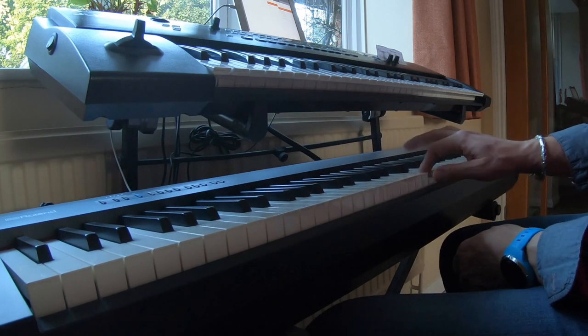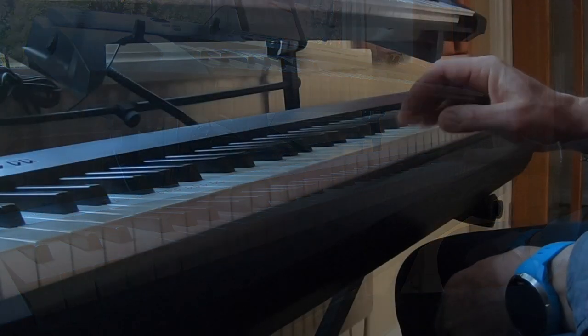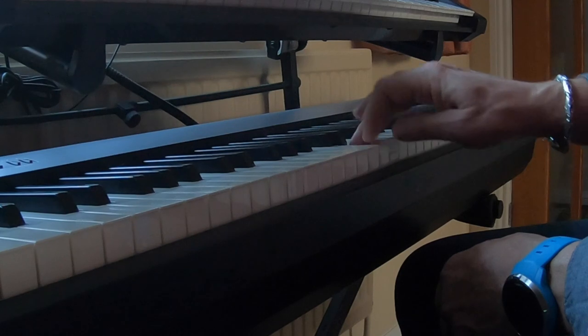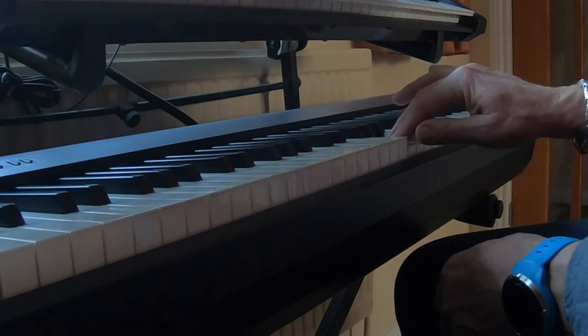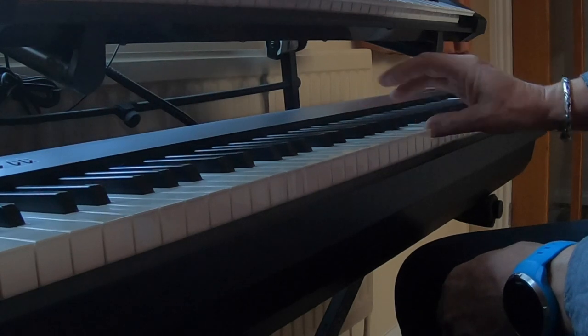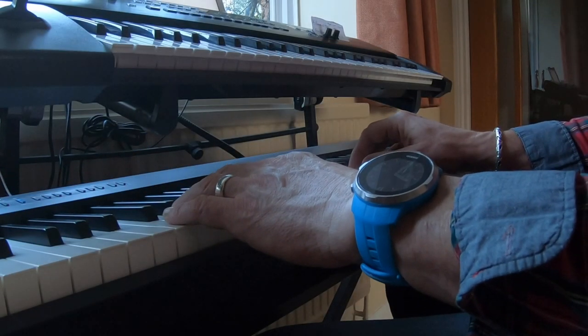I can do it in this hand. As you can see, you do three, thumb under, and then four, and then three, and then five. So that's going to be the tricky bit — let me just show you.